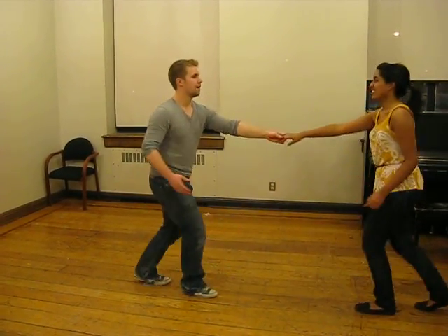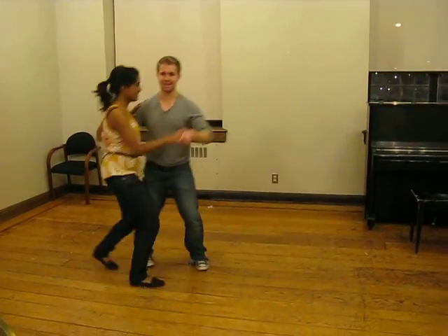From there we also did a bring-in today, which will look like this: rock step, triple, triple step, rock step.